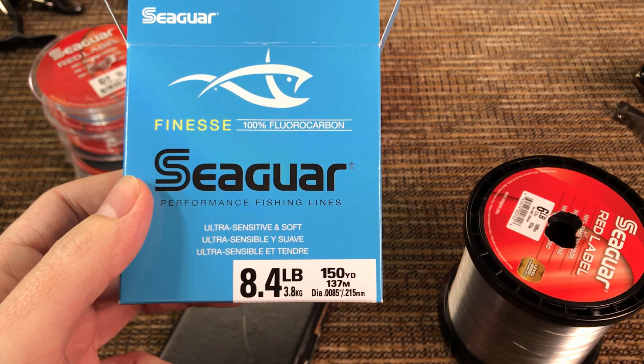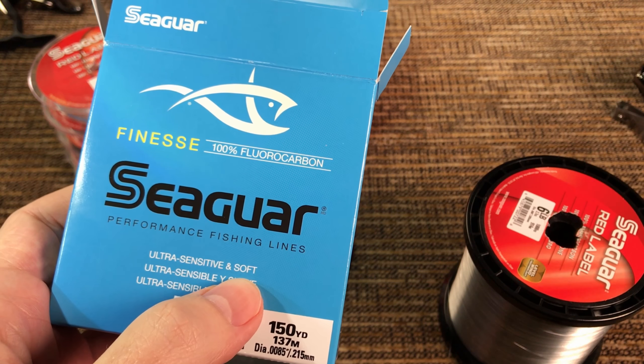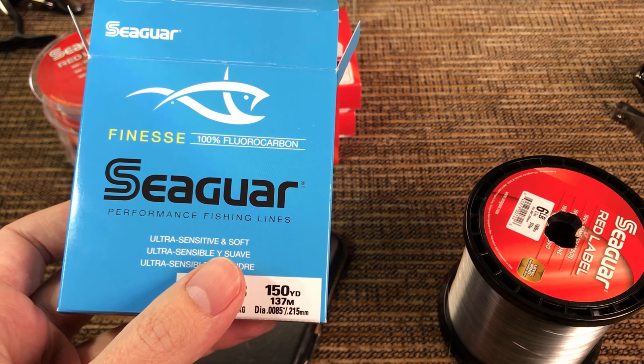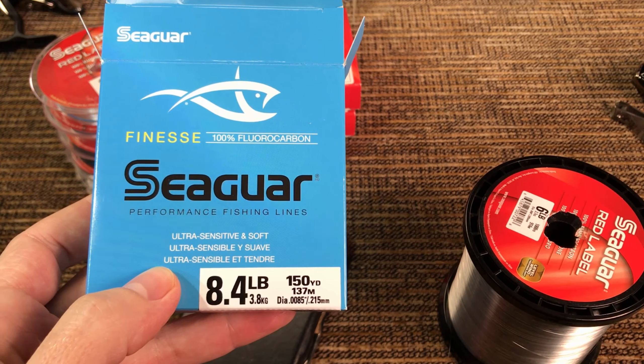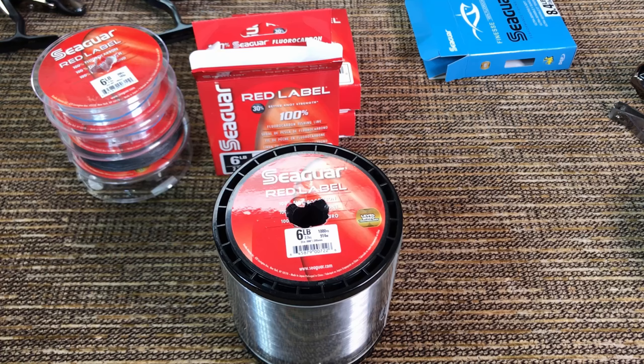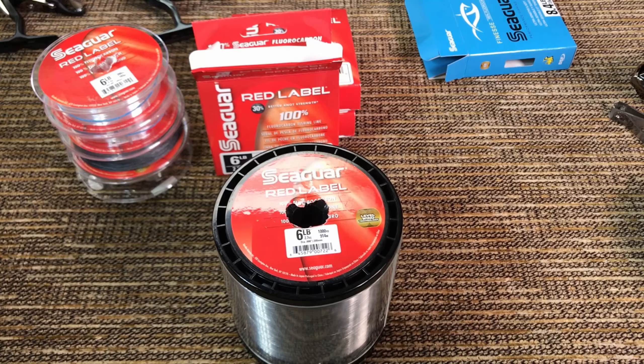The Seaguar Finesse costs $22 or $23 - it's the most expensive fishing line per foot I've ever bought. It explicitly advertises ultra sensitive and soft, but when I compared it to the Red Label it wasn't really softer - maybe a little bit, really hard to tell, definitely not a meaningful difference. If you're coming from mono you will find it kind of stiff, which is typical for fluorocarbon since it's denser.